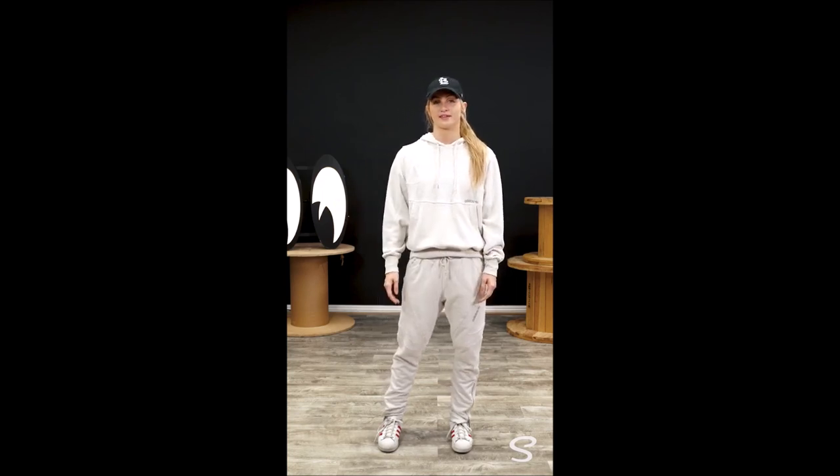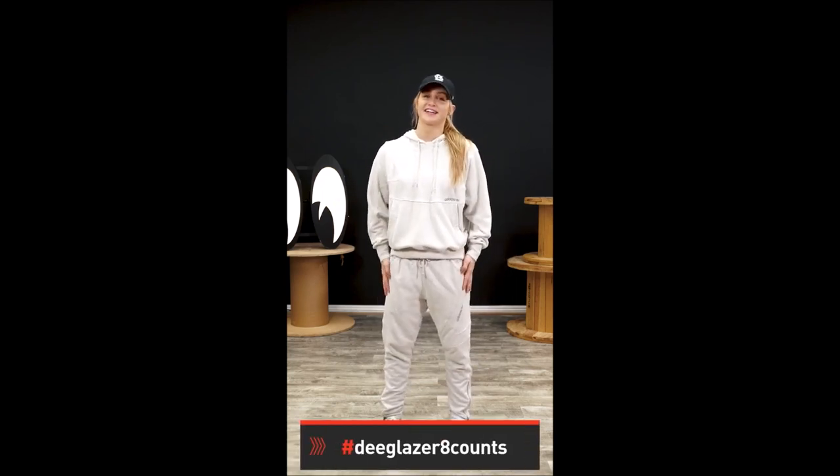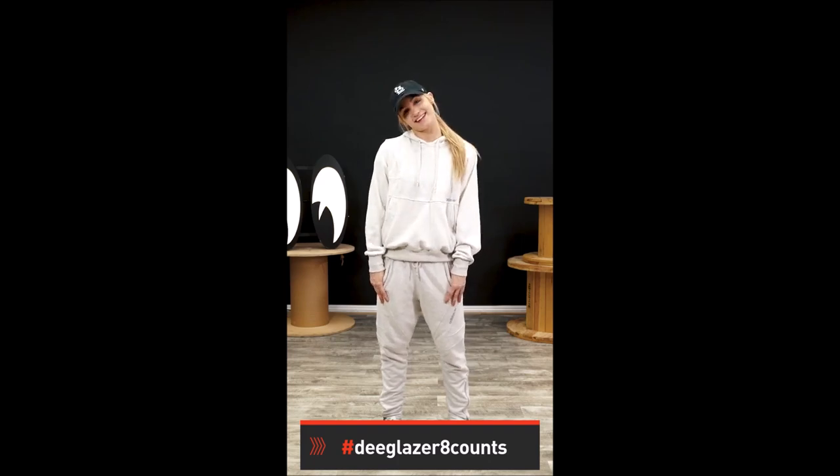We're almost done. We have one last 8 count next week and we'll put everything together. I'd love to see your progress, so hashtag DGlazer8counts. And I'll see you guys next time.